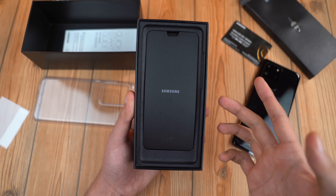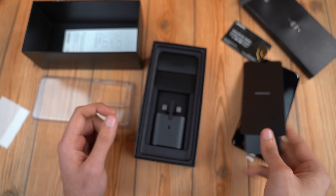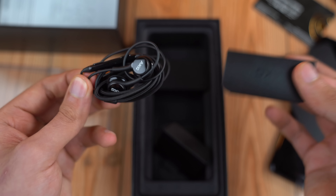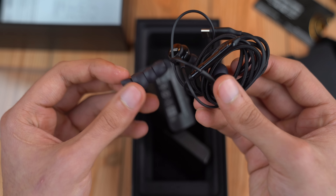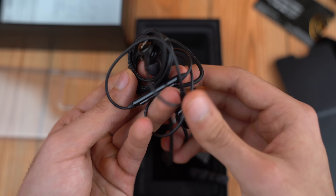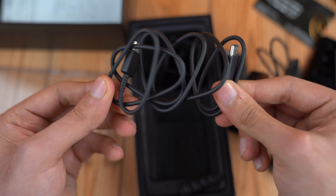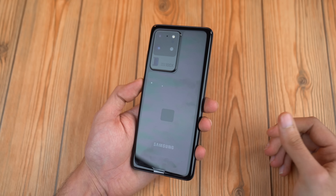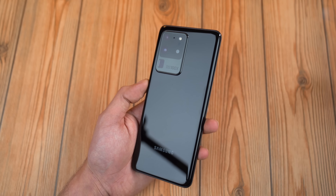Let's take a look at what else is inside the box. First up is this paper which has nothing but the Samsung logo on it. Then we have the Samsung fast charger for fast charging the device, official AKG-tuned headphones — they look really good, you get some extra tips with them, and they're USB Type-C since this time around we don't have the headphone jack. They're going to sound really good. And finally, we have the USB Type-C cable for charging and data transfer — very high quality.